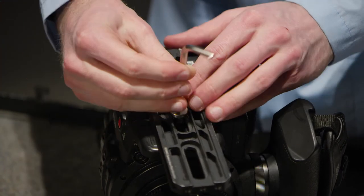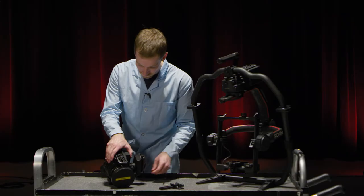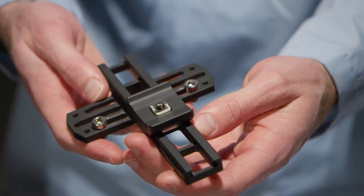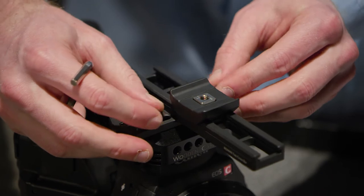Also, center the camera plate with the camera's center of gravity. Before we can place the camera on the Ronin, we have to install the camera top crossbar. Where this goes depends on the camera you're using and its center of gravity.